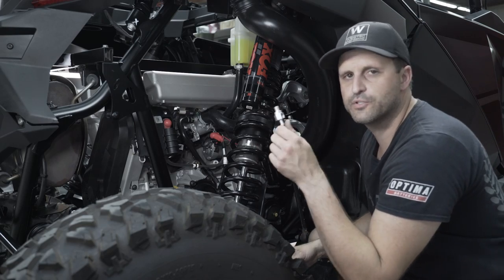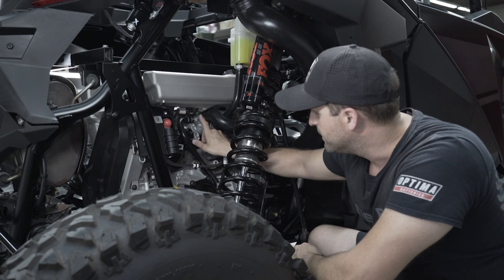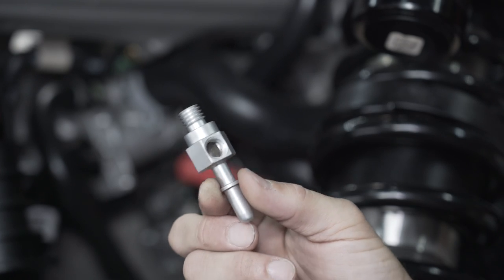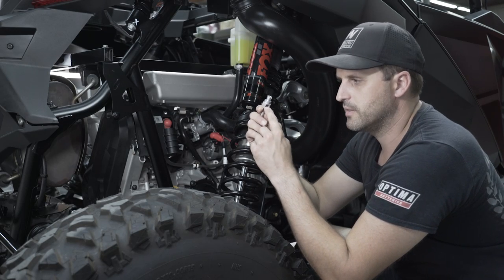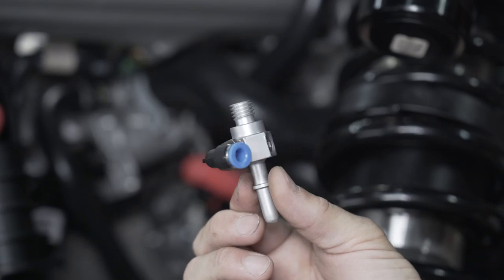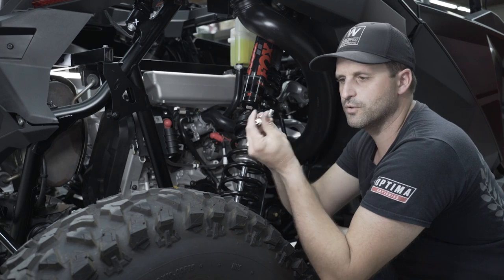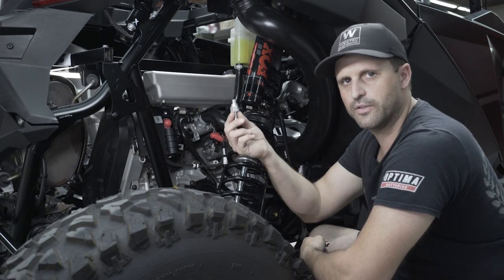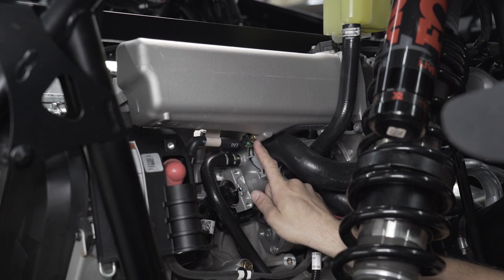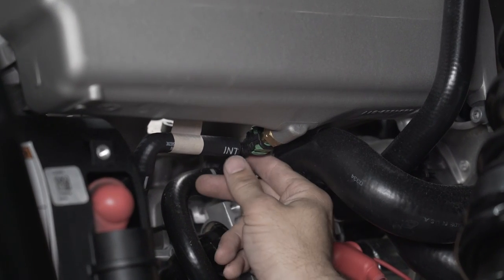Now we're going to install the boost reference adapter fitting. To do this, remove the brass fitting at the bottom of the intake manifold. Once off, screw the new fitting in by hand and determine which of the three ports is facing down — that's the one to use. Take it back out, plug the two open holes, screw the fitting into the hole you're going to use, and reinstall. To remove the old fitting, remove the hose and then remove the fitting with an 18mm wrench. The new fitting reinstalls with a 19mm wrench.